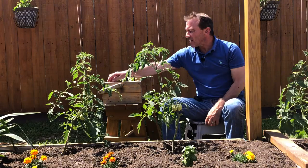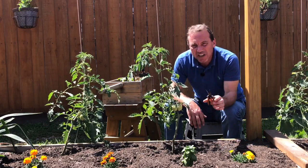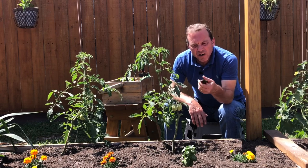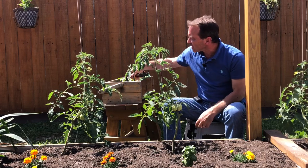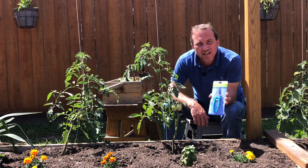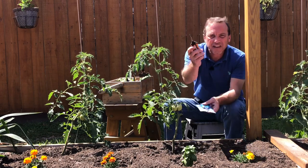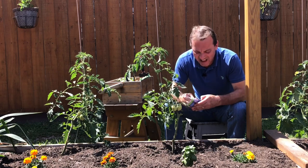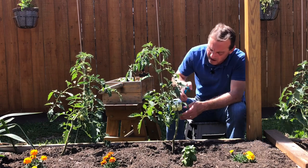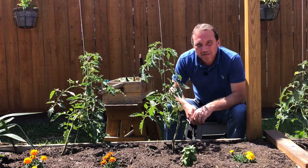Speaking of garden tools, last week I talked about my needle nose snippers — these are what I use for trimming and pruning 90% of the time in my garden. I'm not particularly in love with this brand and this $12 pair. I was at the dollar store this morning picking up some watering jugs and I spotted garden snippers for a dollar — 10% of the cost. We're going to be using them this year to see how long they actually last. Stainless steel, they look okay, and they're sharp — I'm curious to see how they do.